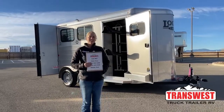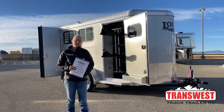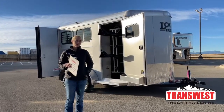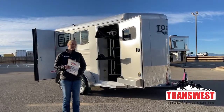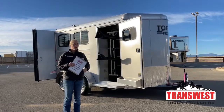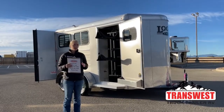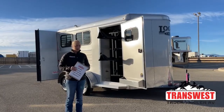My name is Callie Say, and I'm here at TransWest Horse Trailer Sales. For those of you that aren't familiar with us, we sell new and used trailers. Our new trailers are the Logan and Cimarron brands. Logan really hits a great spot in the mid-price range, with some really economical options while still offering a really great product.